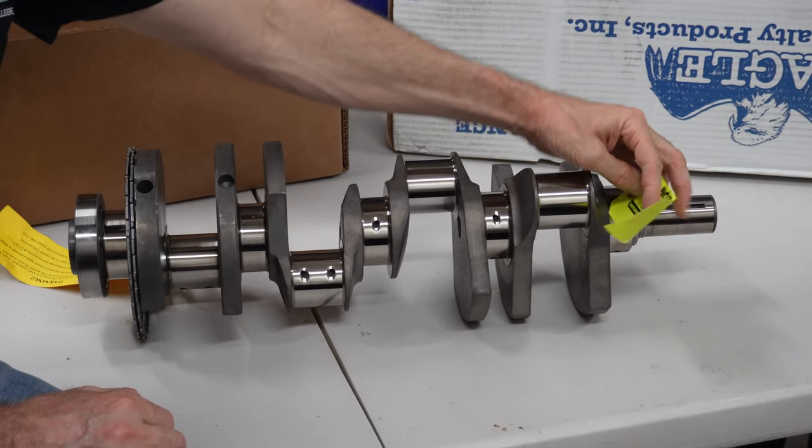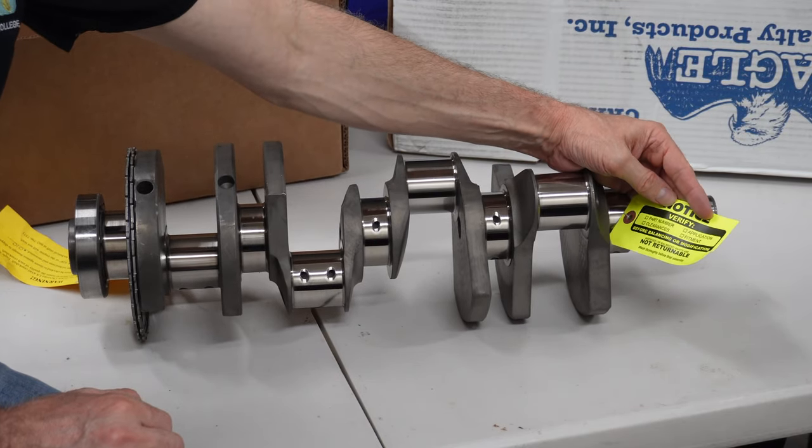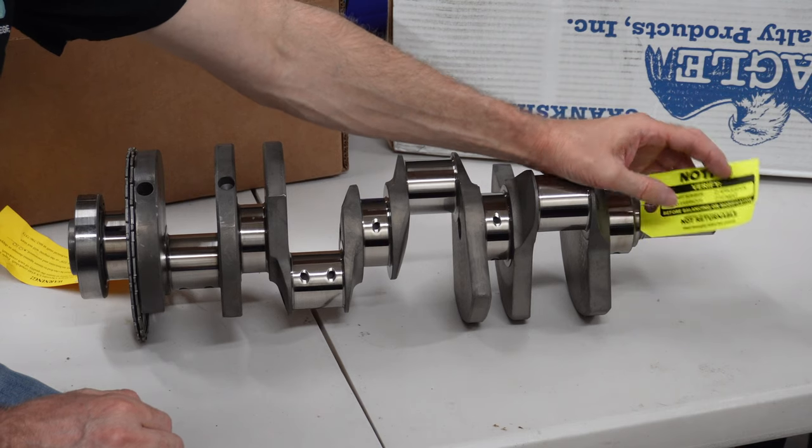Now here we've got notice: Not returnable. So if you're buying these, these are not returnable.